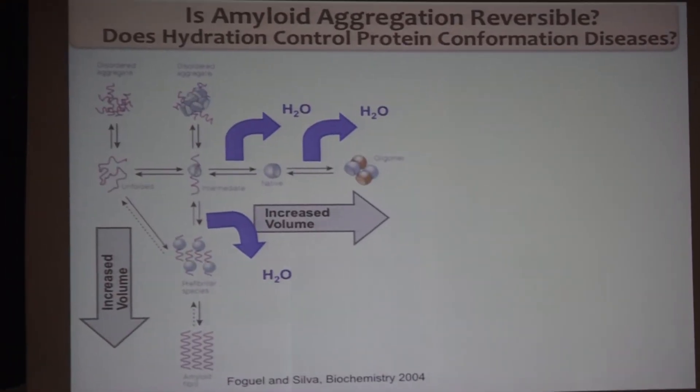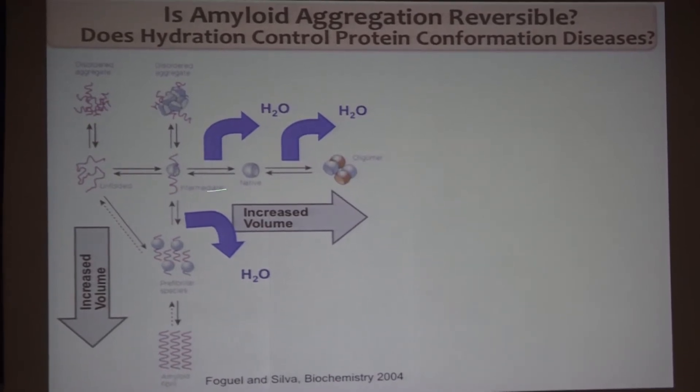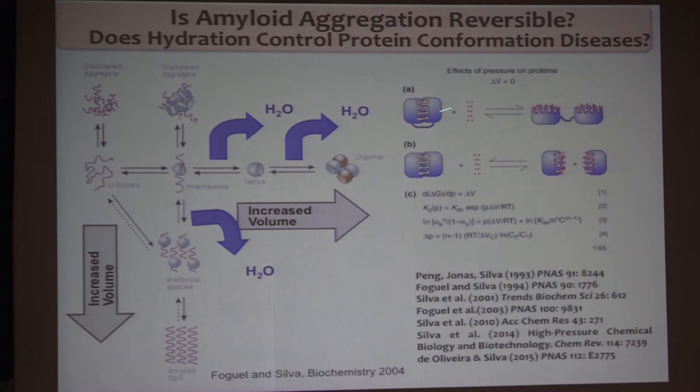We have used a very exquisite technique: high pressure. With pressure, we can not only investigate the folding and assembly — and of course unfolding and dissociation — but also, when you make oligomers and amyloids, the forces that make those interactions are very similar to the ones involved in folding and association of proteins. Pressure works very well, especially because it changes the equilibrium towards the smaller volumes.